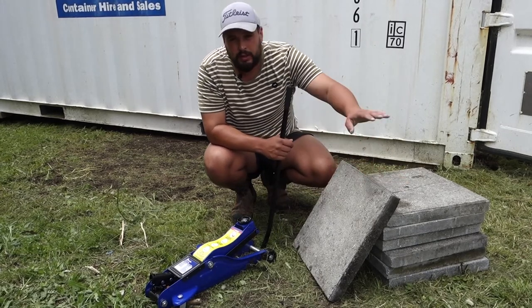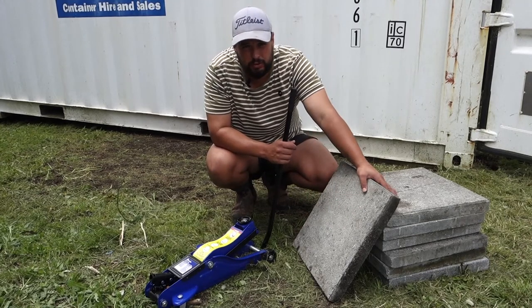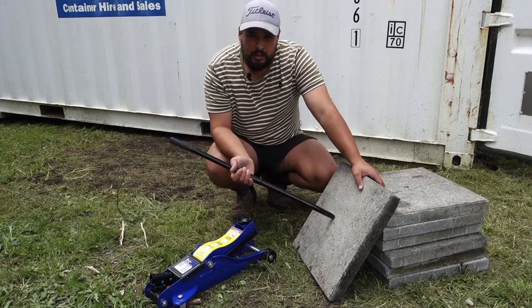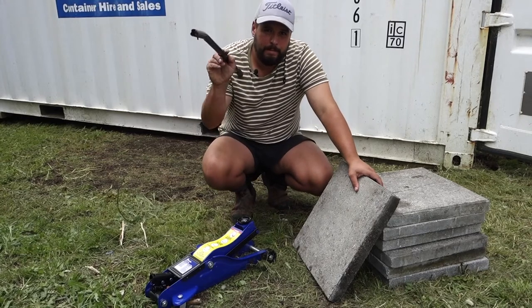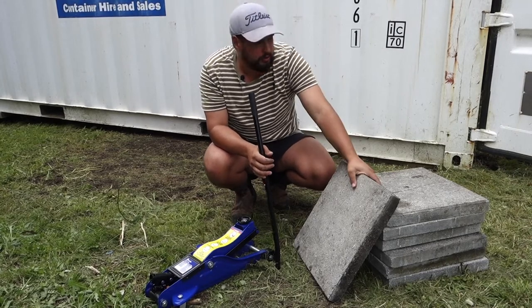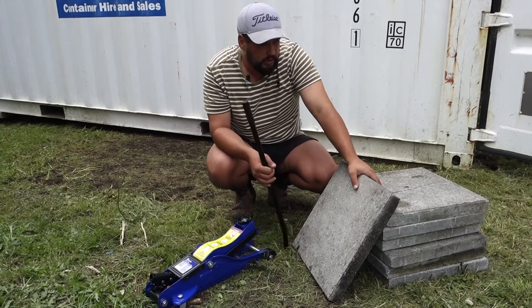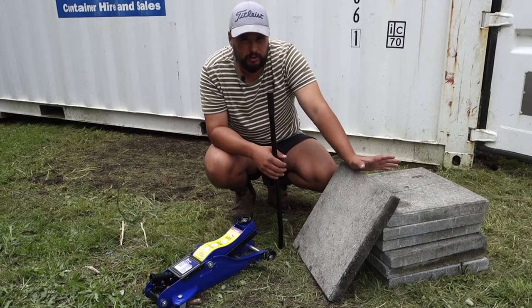I've got some big pavers here that I picked up — these are going to make a nice solid base for each corner of the container. When you put these down, you need to make sure you've dug a nice flat pad for them to sit on. If you've got any bowing under the paver, when you put that pressure on it's just going to crack straight in the middle. You can use anything — I've got these pavers left over from a building job so they'll do the trick just fine.